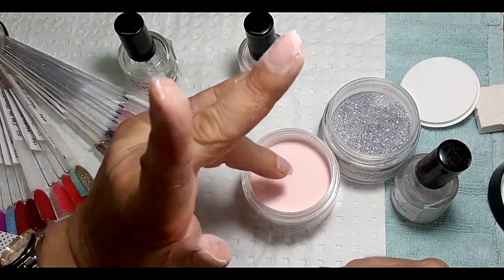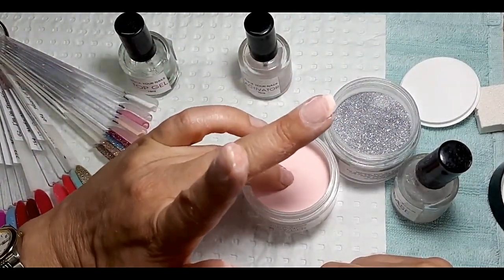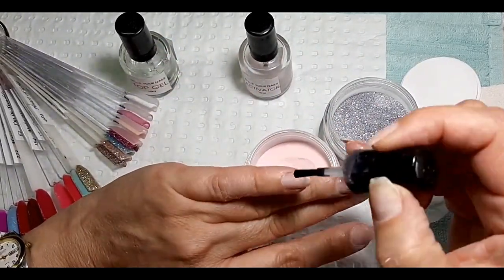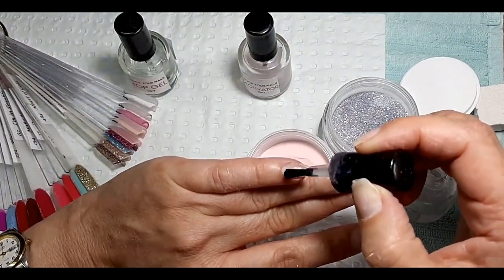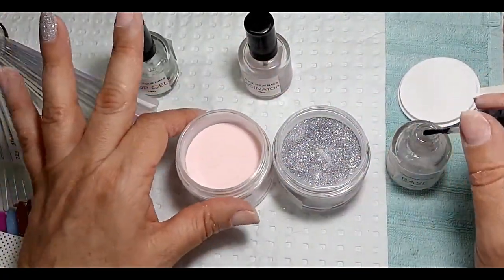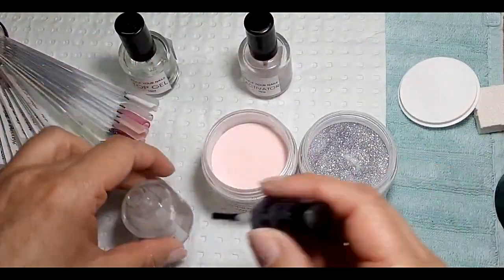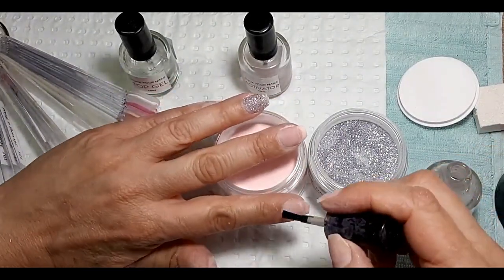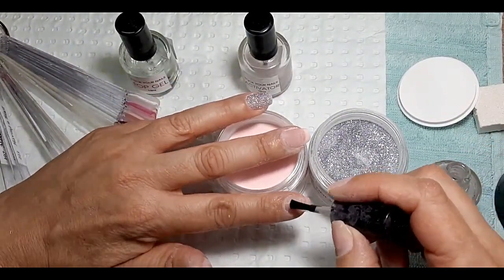I'm just prepping my nails, getting right into the cuticle area with the block buff. You don't need to go crazy with it — all you're doing is removing the shine and any dead skin stuck on the nail plate. Around the cuticle you can sometimes have what we call pterygium, which is just that overgrowth of skin on the nail plate, and that skin and oil will stop the product from sticking properly.